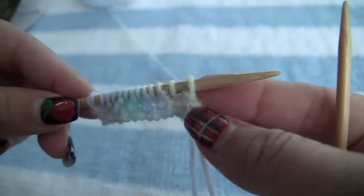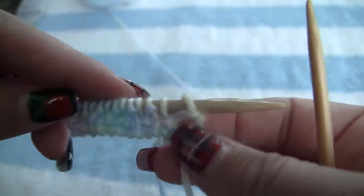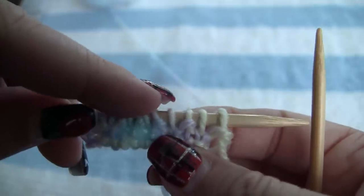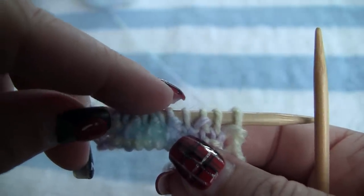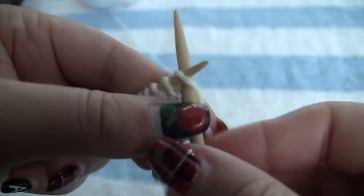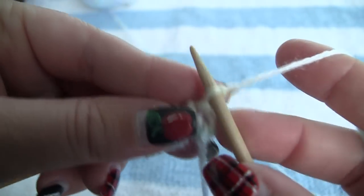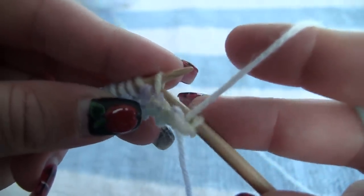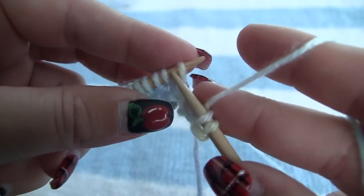Let's identify these again real quick. So you have that lump right there — that is a purl. And see that little V, that little V there is a knit, that little bump is a purl. And then see that little V right there above my thumbnail, that's a knit. So since the first stitch we're looking at is a purl, we go into it with a knit. Bring the yarn forward — since that little stitch there is a little V, we purl.